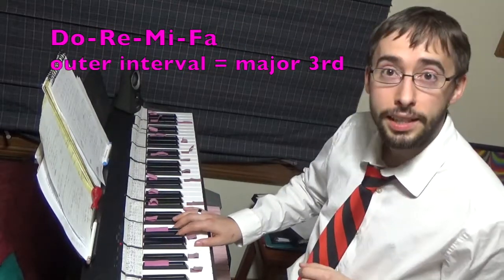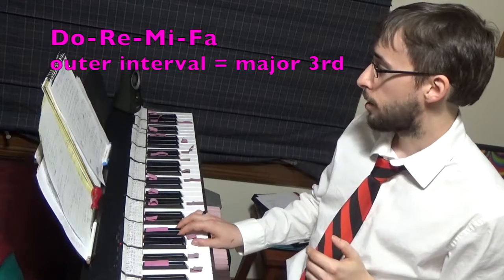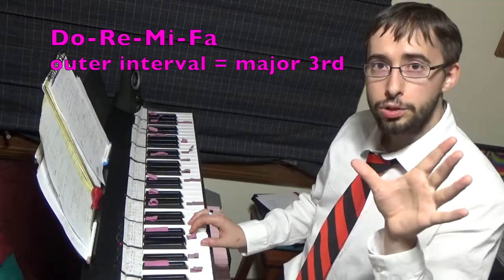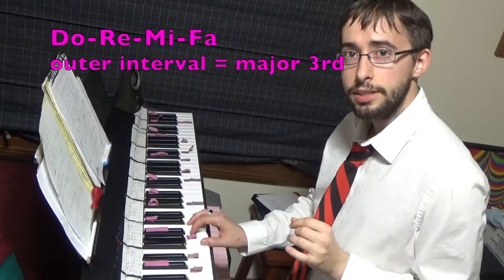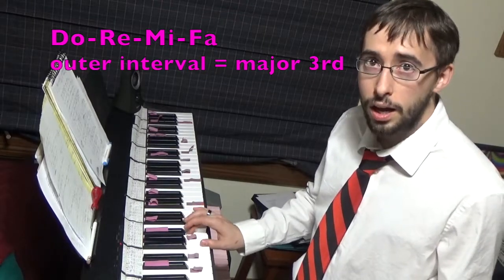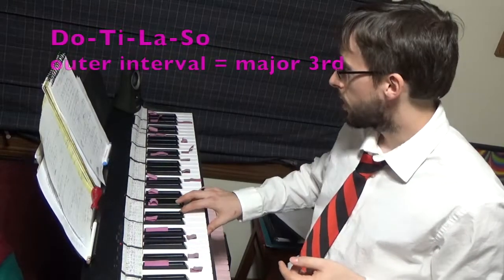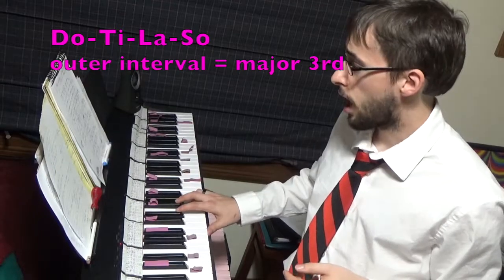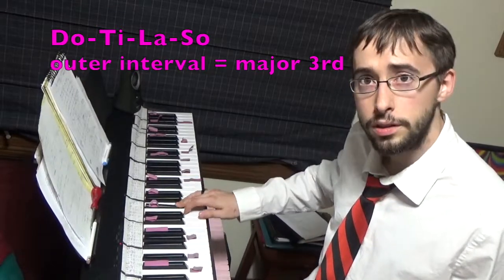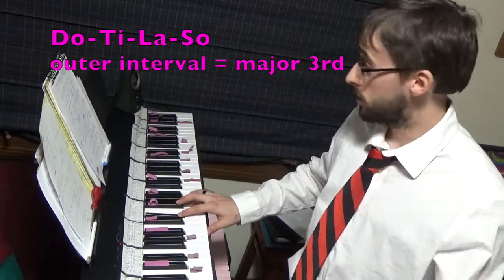Do, Ti, La, Sol, Fa — you can hear that's different from the normal version, which ends up on a different note. Another ascending exercise: Do, Re, Mi, Fa — a four-note exercise. I want to contract it so it ends up as big as a major third. When I'm contracting Do, Re, Mi here, it might end up so small that it actually sounds more like a minor third. And then for a contracting descending exercise, Do, Ti, La, Sol — but my Sol gets to a major third.